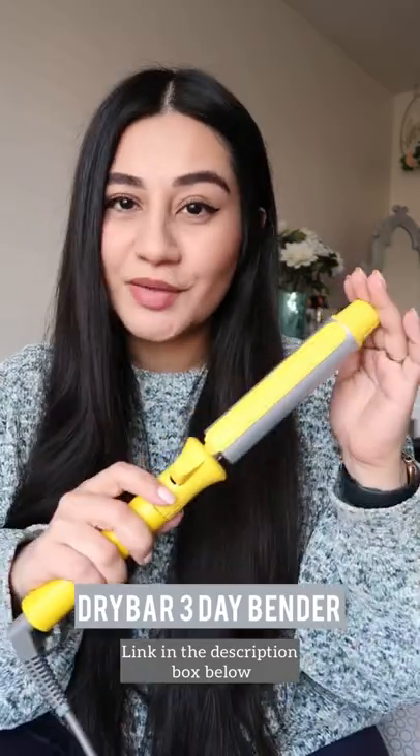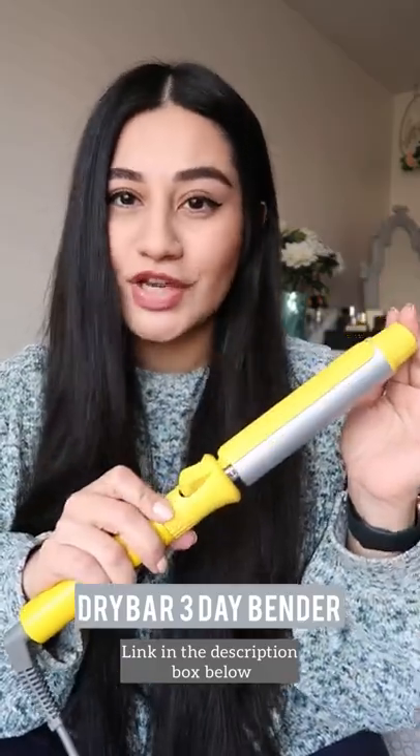These big curls have lasted me so long. Let me show you how I got them. I've been using the Drybar 3 Day Bender for the last couple of weeks, and let me tell you, it's kind of changed my life.